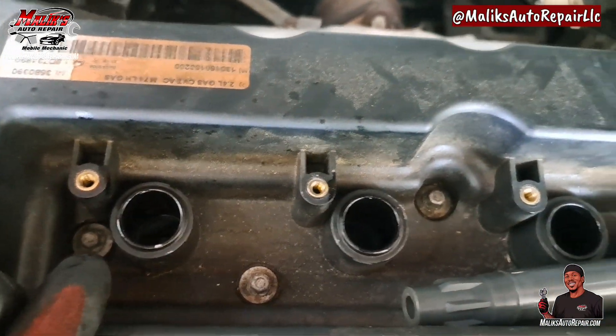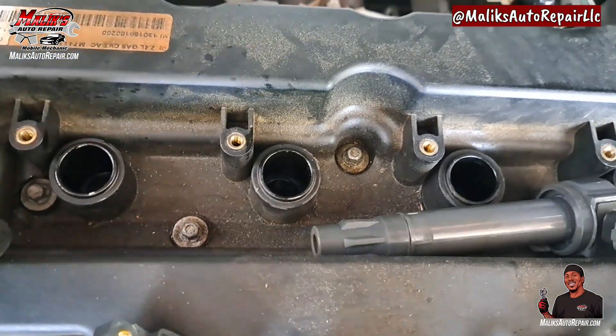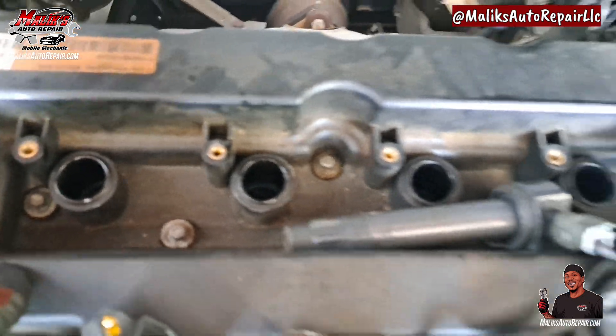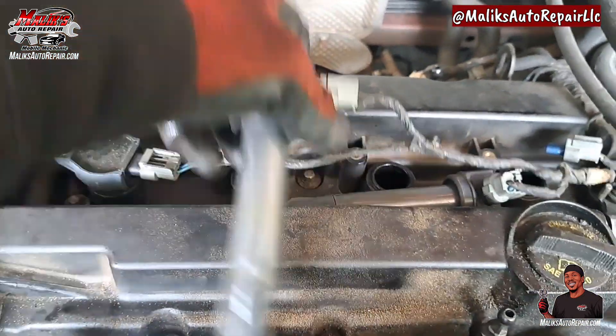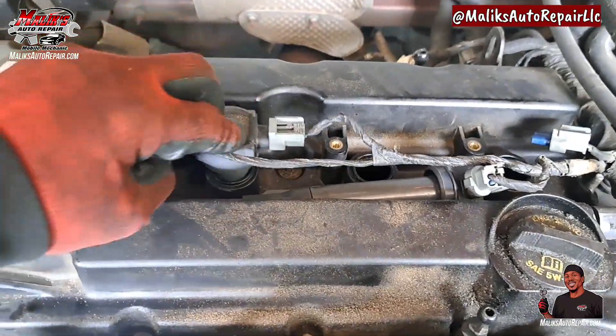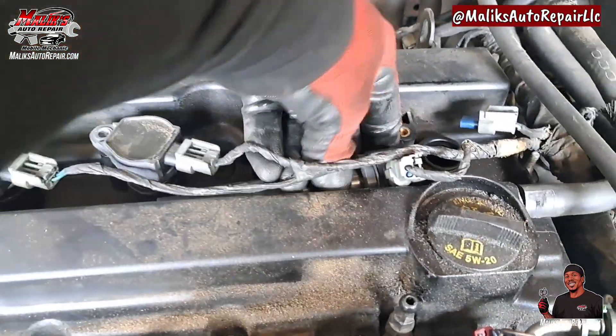When you drop them down in there, you want to make sure they're finger tight — don't cross-thread. Once you got them tightened down, you want to put your coil packs back in.